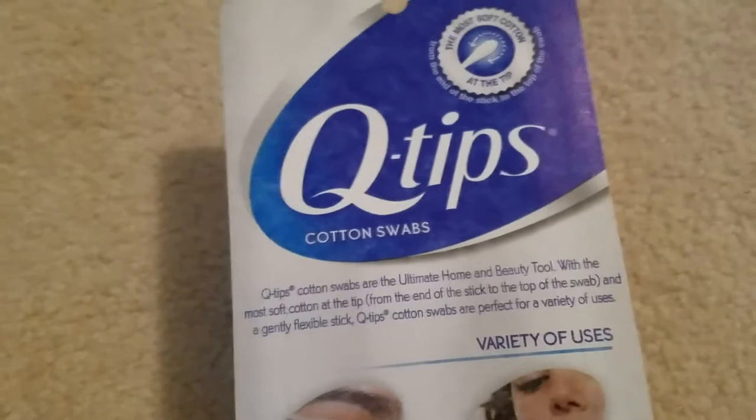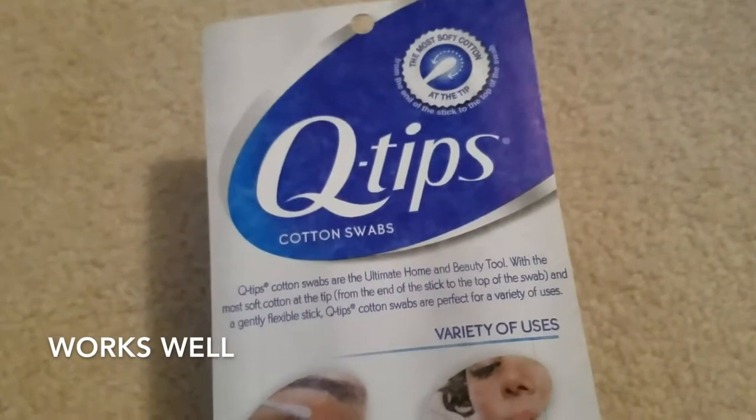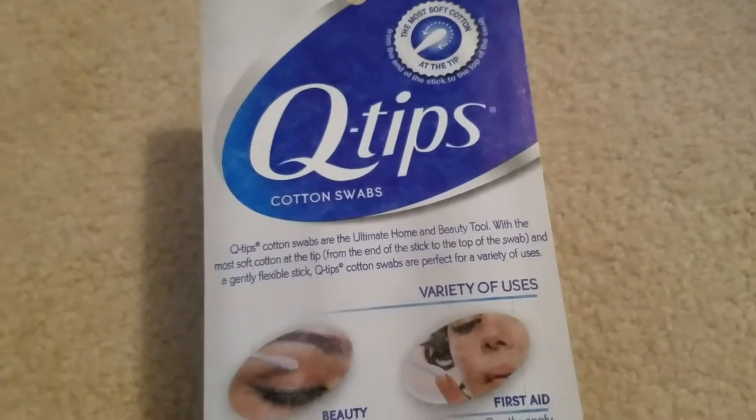Q-tips cotton swabs are the ultimate home and beauty tool, with the most soft cotton at the tip, from the end of the stick to the bottom of the swab, and a gently flexible stick. Q-tips cotton swabs are perfect for a variety of uses.